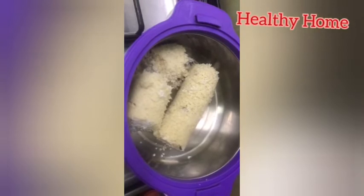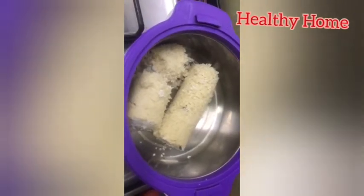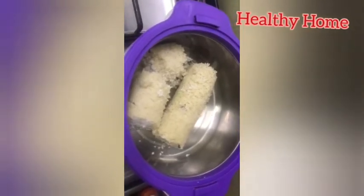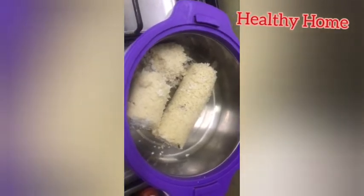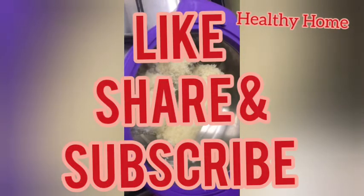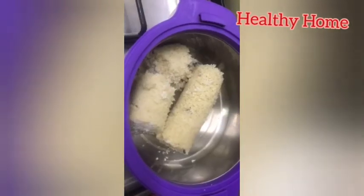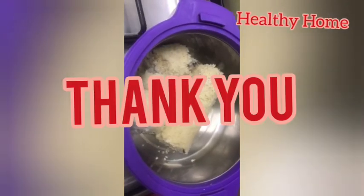I hope you enjoyed watching this video. If you liked it, please hit the like button. If you haven't subscribed to the channel, please subscribe and share this video with your friends and family. Thank you for watching — see you with another video. Till then, bye bye, take care.